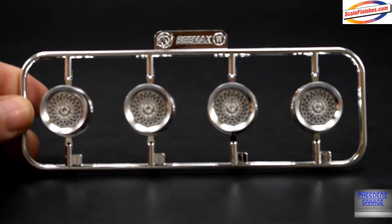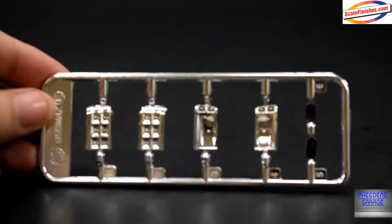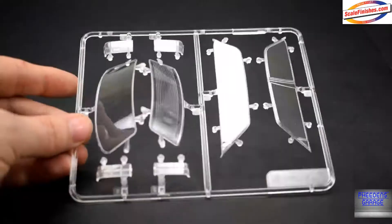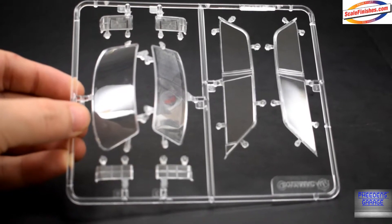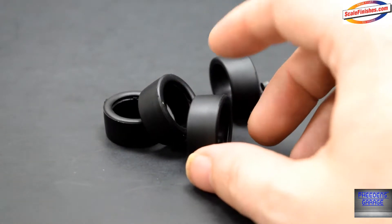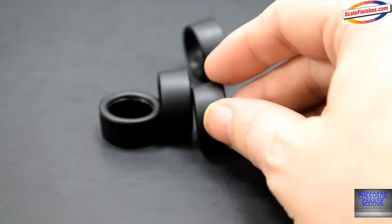Let's take a look at the wheels and the chrome parts tree, which consists of the headlight and taillight buckets, clear parts, and the race tires. Don't worry — there's nothing wrong with the tires. They're just like what Nunu did with the BMW N6 tires: they pre-cambered the tires for you.